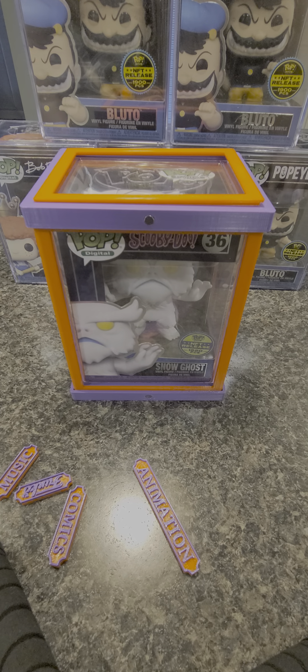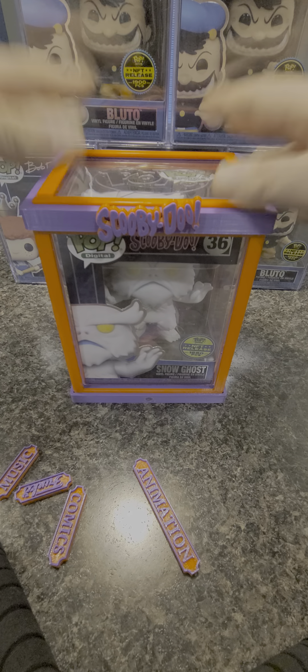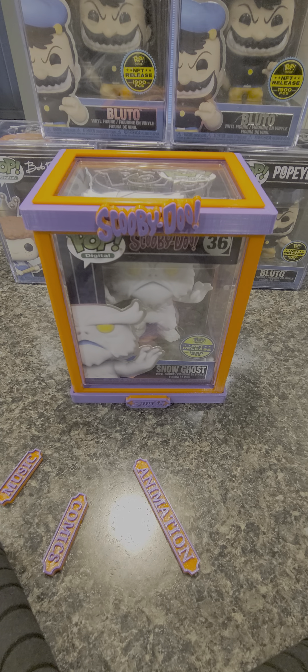These are so cool. If you guys want to get your own, I can give you the contact info or I'll put it in the comment section. These things are amazing — I will be getting them for my whole collection. Alright guys, enjoy!